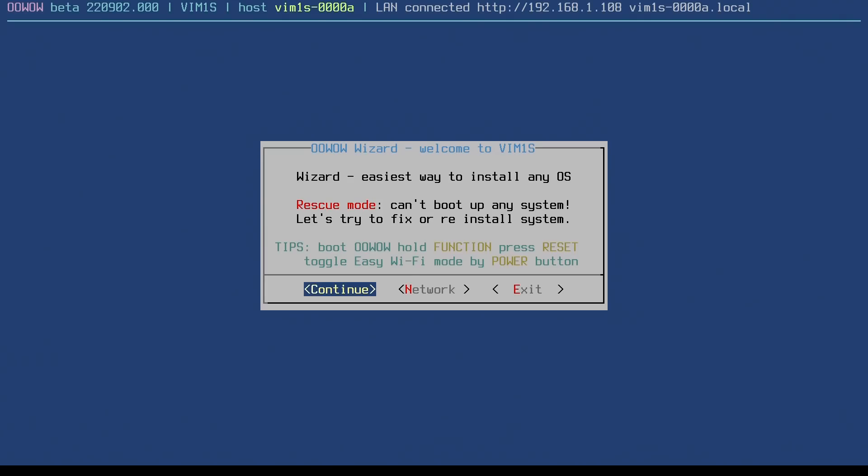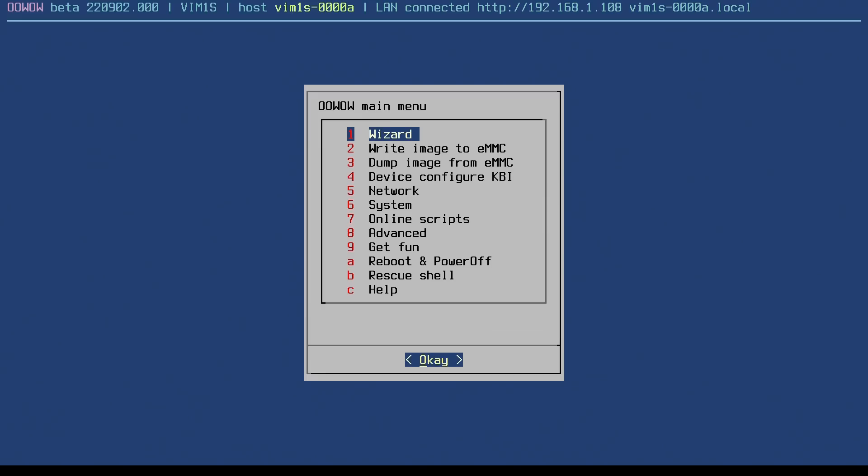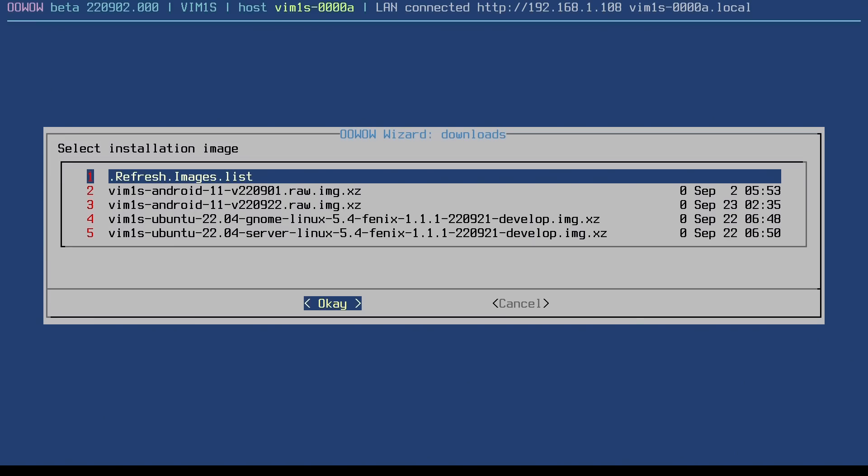As you can see, we can continue. It's picked up our Ethernet connection, although we could set up Wi-Fi if needed. It's taken us straight to the wizard to install an operating system. There are lots of other options available in this firmware — very useful stuff. But we'll go back to the wizard and install an operating system.